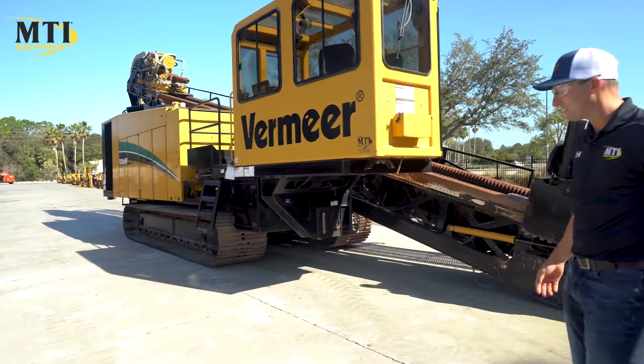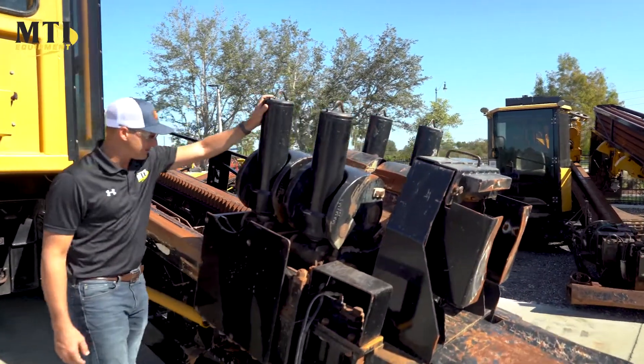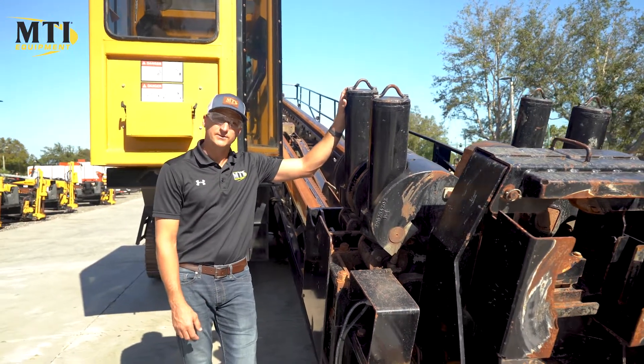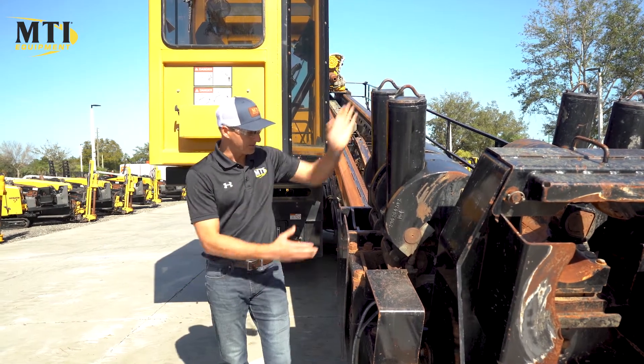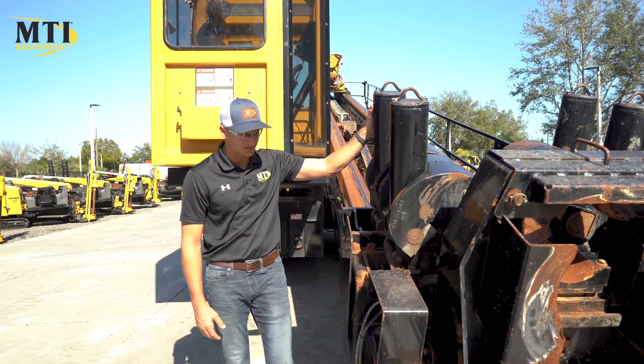So if we go to the vices, as you can see, vices are in good shape. The horseshoes, for those of you who are familiar with that, need a little bit of attention, which we do on almost all these. All the functions work, none of the cylinders are leaking. The spread and the back and forth on the vise slide all works just like it should.